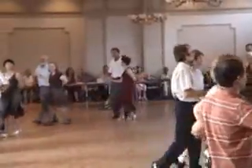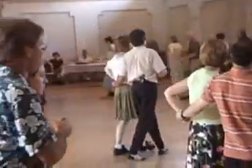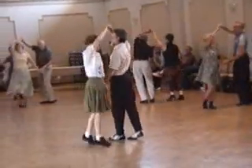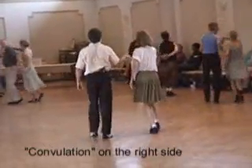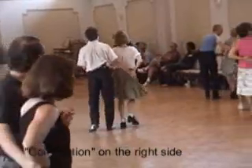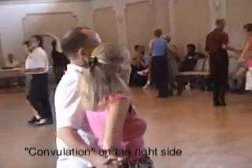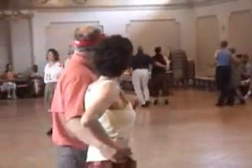Now we're going to switch it to the other side. The right hands go up over the woman's head. Bring her around behind you and on to the right side. The arm goes down — keep twirling. Now the woman is still in half-nelson, but on the other side.